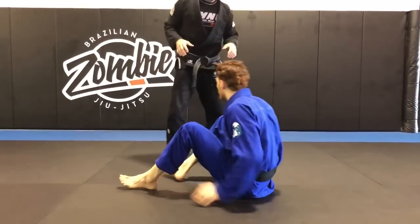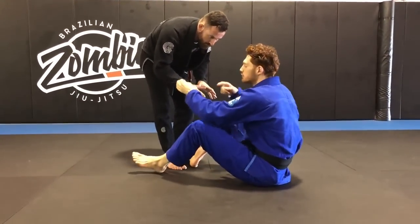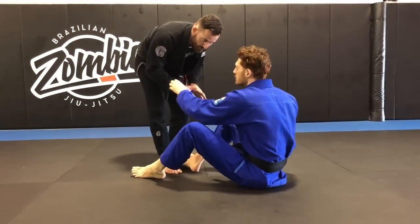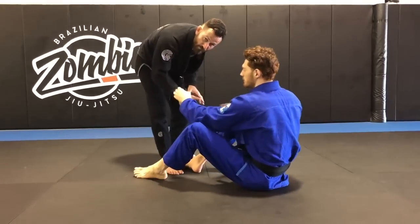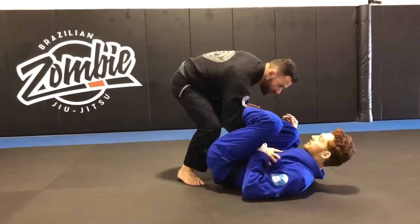So we're going to start in the spider guard. To achieve the position, I usually have to set up with a lasso first. Most guys don't just give you both sleeves. So however we get there, we can grab the sleeve, or you just get it from recomposing. We go foot up and we fall back to the lasso.